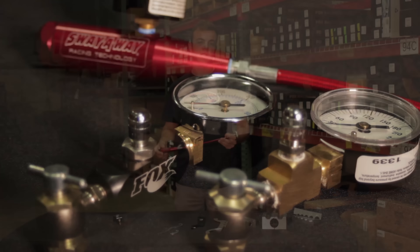Here we have our Poly Performance Fill Adapter. It features a built-in gauge that allows the shock to be filled with great accuracy. It also incorporates a no air loss chuck so that no air is lost during filling.